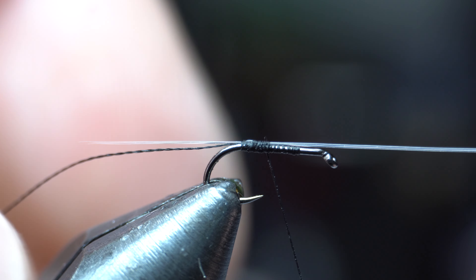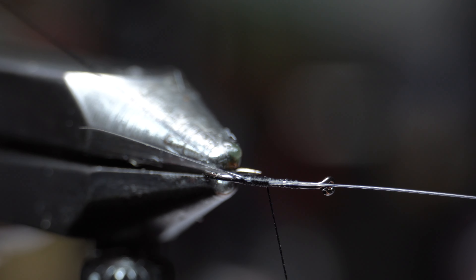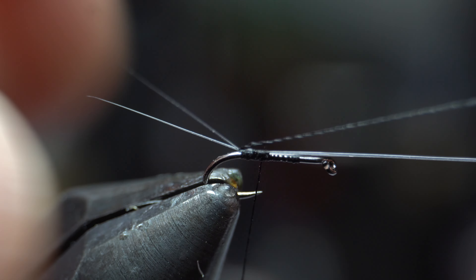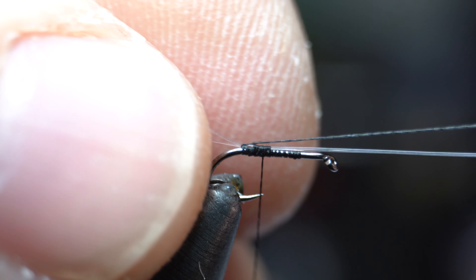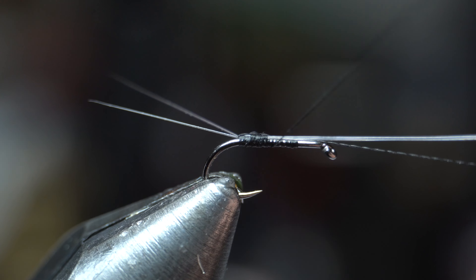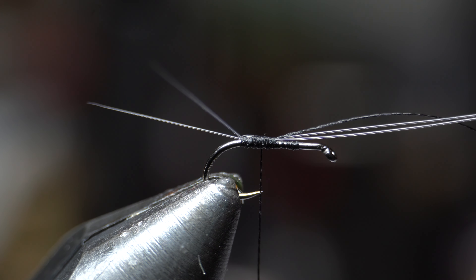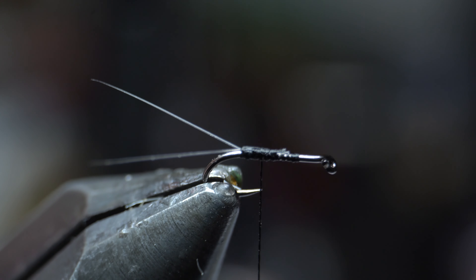My fibbits are angled to the far right of the hook, which is going to make this difficult. I wanted to show you this so you know why it's important to keep them perfectly straight on top. Anyway, bring the tag thread up between the fibbits and adjust the tail so it's split how you want it. Make two to three wraps to hold the thread in place, then snip off the tag end thread and the fibbit butts. You can see here how the tail is now split.